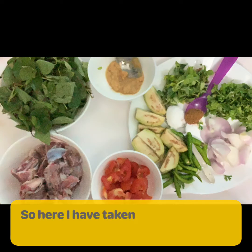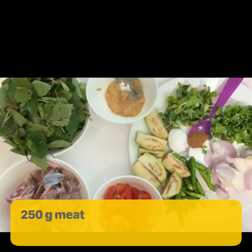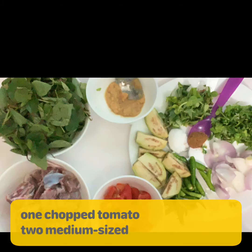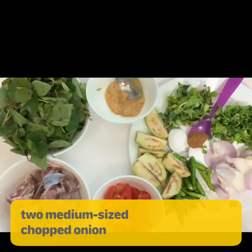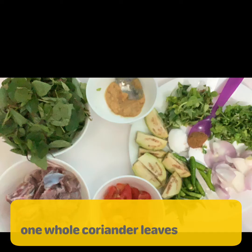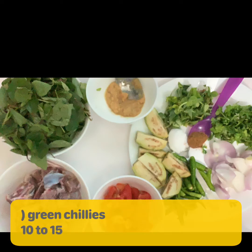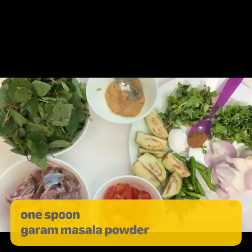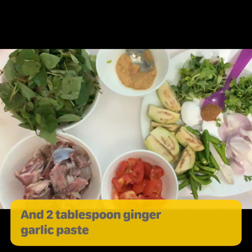Here I have taken four to five whole sorrel leaves known as ambada, 250 grams meat, 1 chopped tomato, 2 medium sized chopped onion, 2 brinjal, whole coriander leaves, fenugreek leaves, 10 to 15 green chilies, salt as per taste, less than 1 spoon garam masala powder, and 2 tbsp ginger garlic paste.